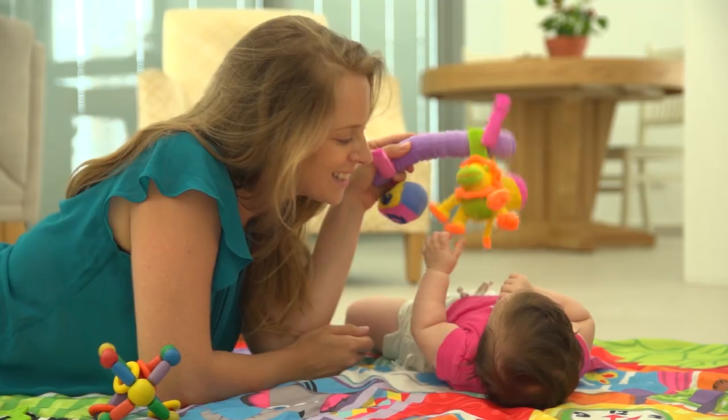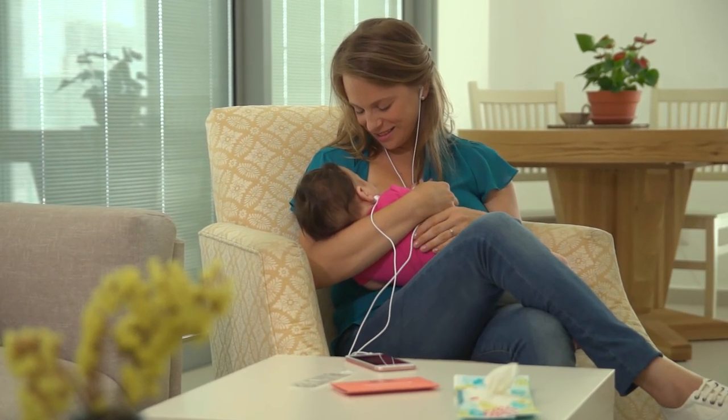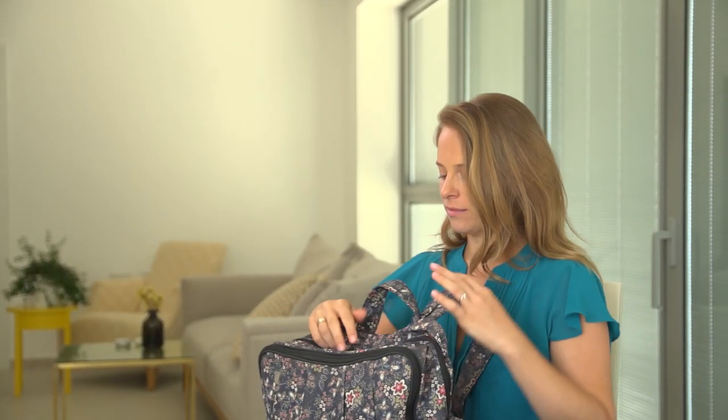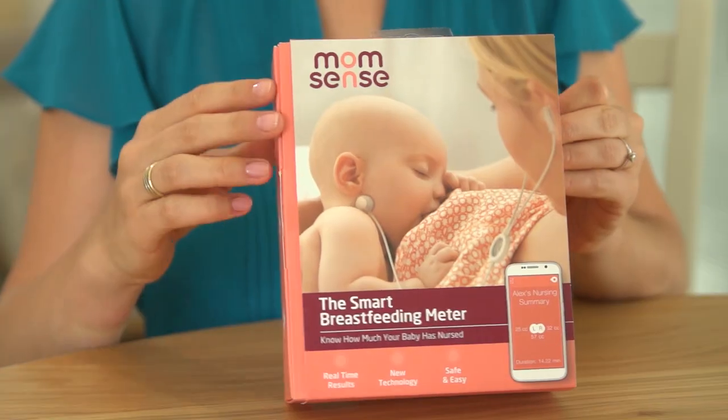I got MomSense as a baby shower gift and was so thankful because I began using MomSense right from the start. I'm excited about the product and eager to demonstrate how MomSense works. I want you to enjoy the confidence I have knowing how much my baby's nursing.